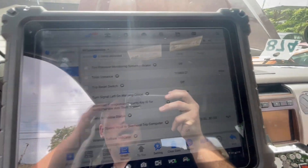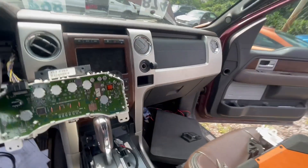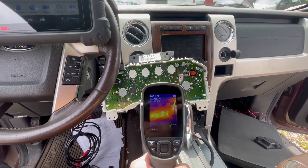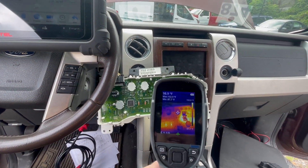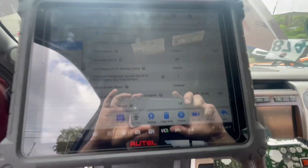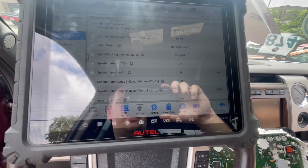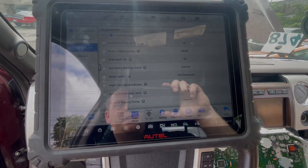So I wanted to make sure nothing else was causing this to turn on. This here's the cluster — you can see that this cluster is on, but the key is not in the ignition, and I'm able to see live data. I don't know if this is normal. I went through live data just to make sure that nothing was keeping this on and I don't see anything on. So I think I'm going to call it the cluster.